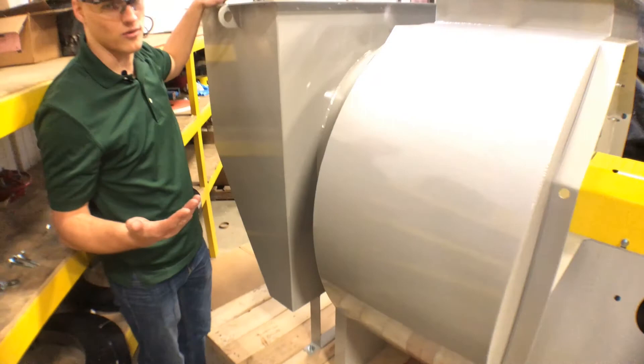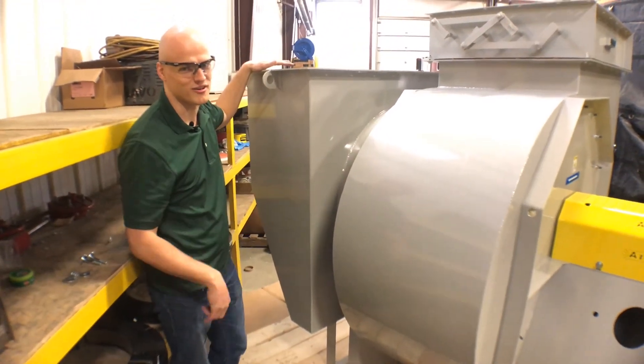Is it ideal? No. But it's the best way to do a 90-degree turn right in front of your fan.